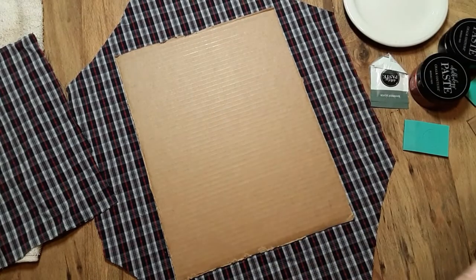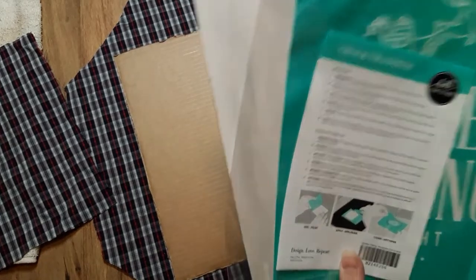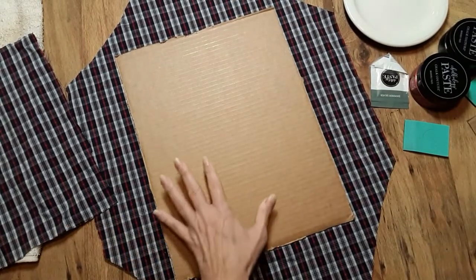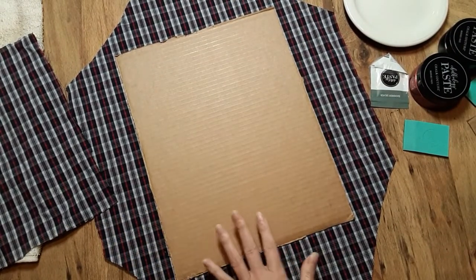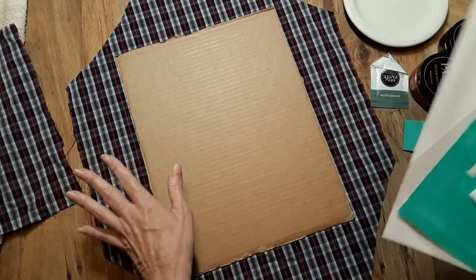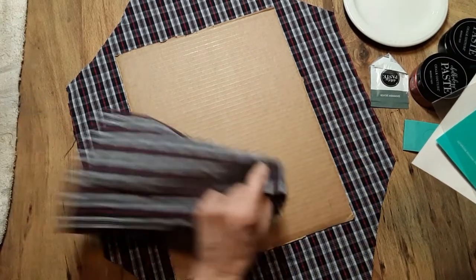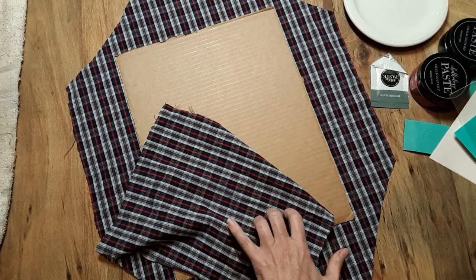I have my coffee here, so grab yourself a beverage, sit back, relax, get some ideas, and I'm going to go ahead and get started. I'm going to talk to you a little bit about the process and what I did. Like I said, I cut out the shirt — this is the back panel, and this is part of the front.